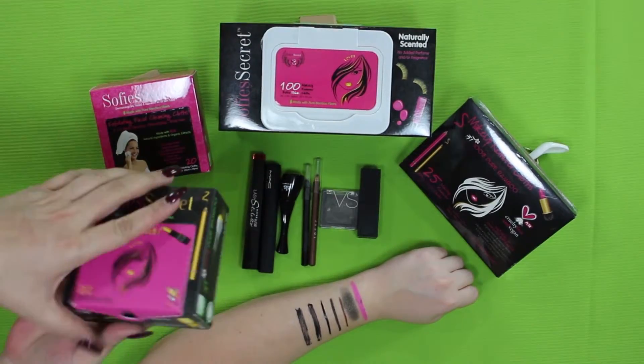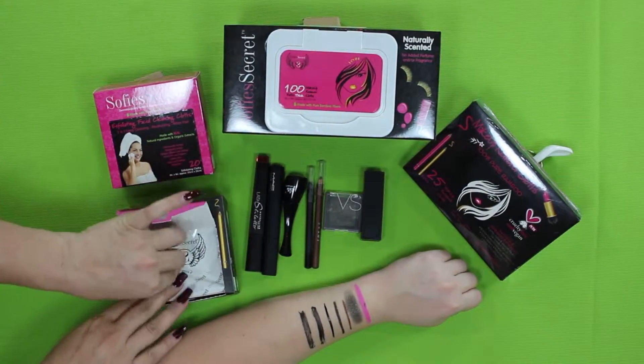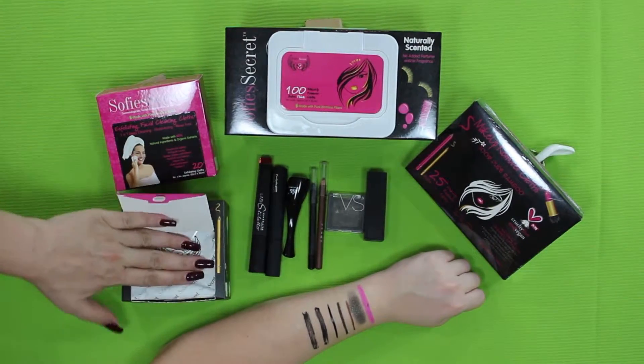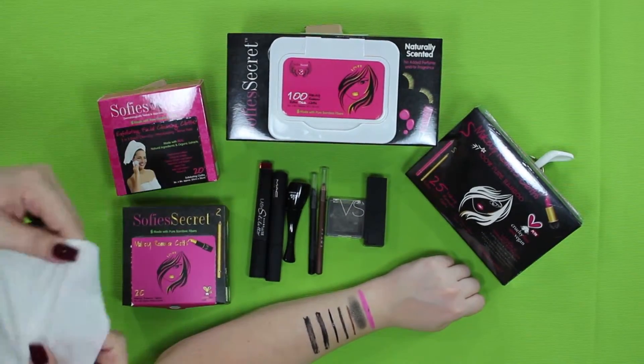Hi everyone! In this short video, we're going to show you just how easy it is to remove makeup using Sophie's Secret makeup remover cloths. As you can see, we have applied various types of makeup on my arm and allowed some time for it to dry.